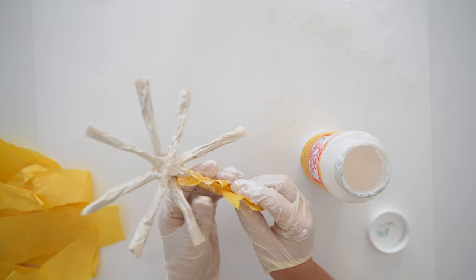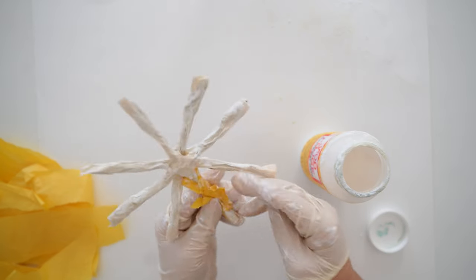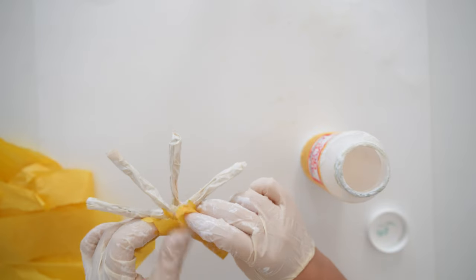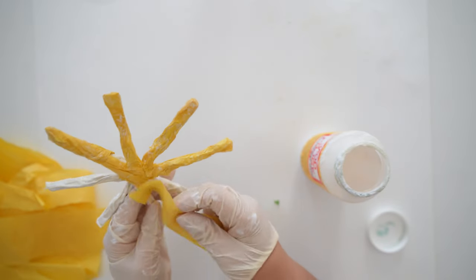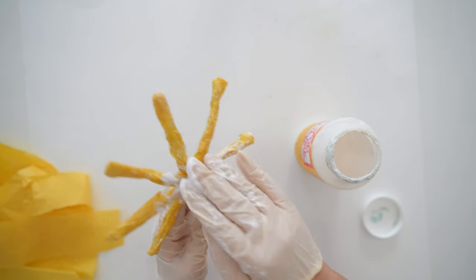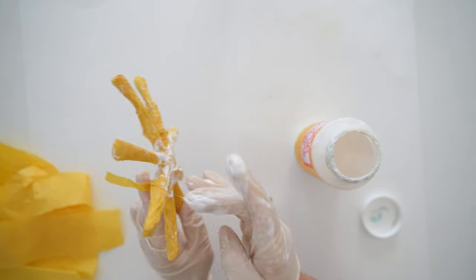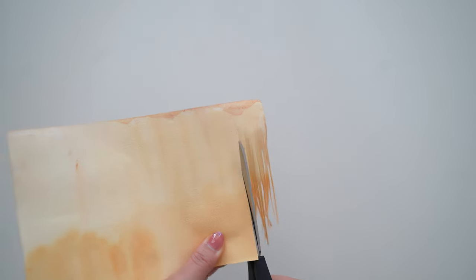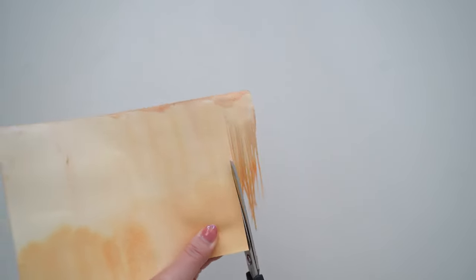Next, get yellow paper and cut it in half so it's 8.5 by 5.5 inches, then cut fringes leaving about an inch or so on the bottom. The thinner the fringes the better it looks. I also have a template for the center if you want a machine to cut it out — it has nice detail that only a machine can cut, but hand-cut fringes work too.